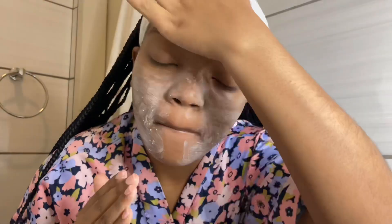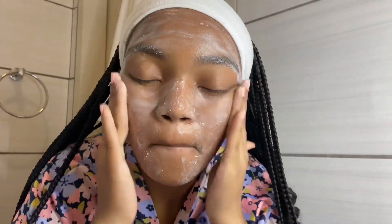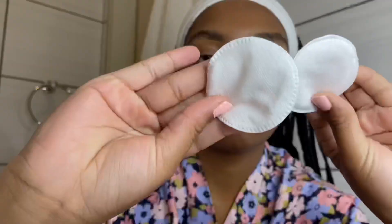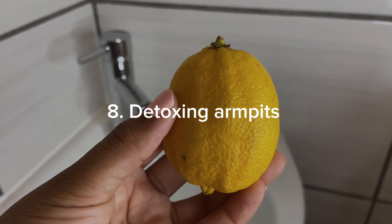Generally I avoid the area around my eyes, but the scrub can sometimes reach there, so please avoid that area if you can. I also recommend avoiding facial towels, especially if you have sensitive or acne-prone skin like mine. Face towels accumulate a lot of germs and bacteria — you wouldn't get rid of it after each use and bacteria just builds up. I use cotton pads after every wash to dry my face, or you can use face paper towels or simply air dry.